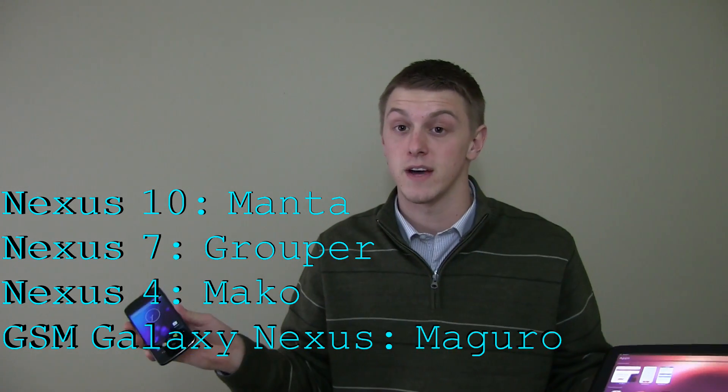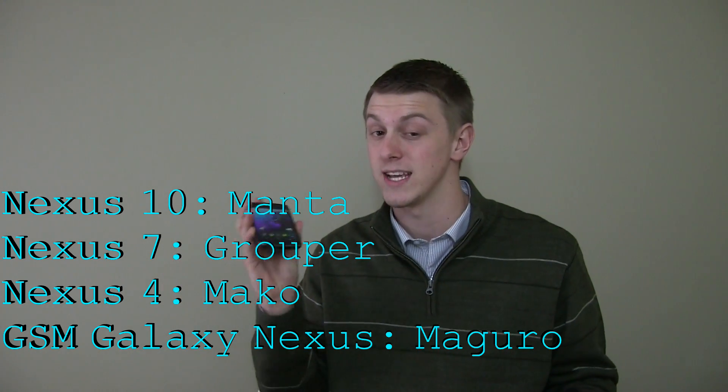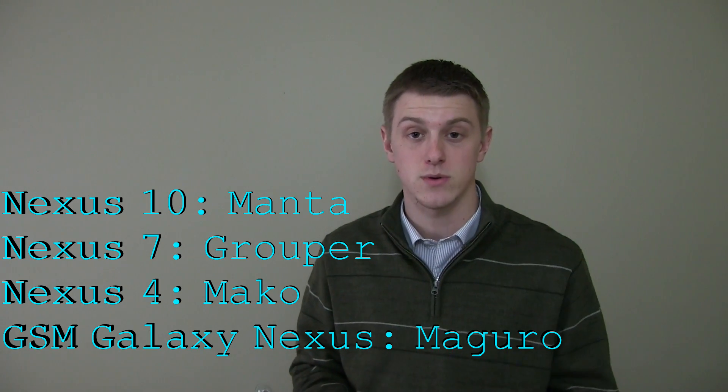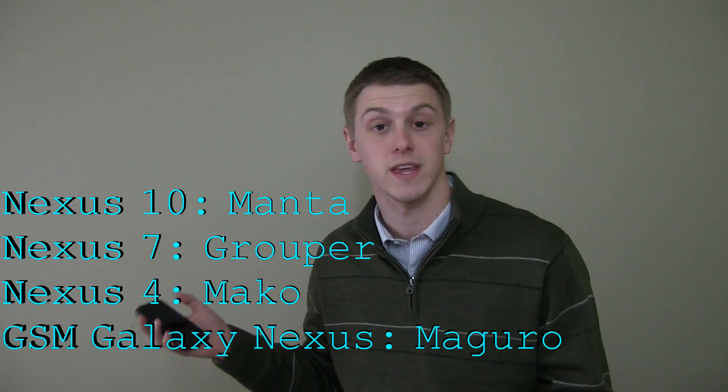Here are the devices that you can install it on: a Nexus 10, a Nexus 7, a Nexus 4, and a GSM Galaxy Nexus. Only GSM — CDMA users, Sprint, Verizon, you're out of luck. Only the GSM version of the Galaxy Nexus. So if you have one of those devices, you can check out the developer preview yourself.